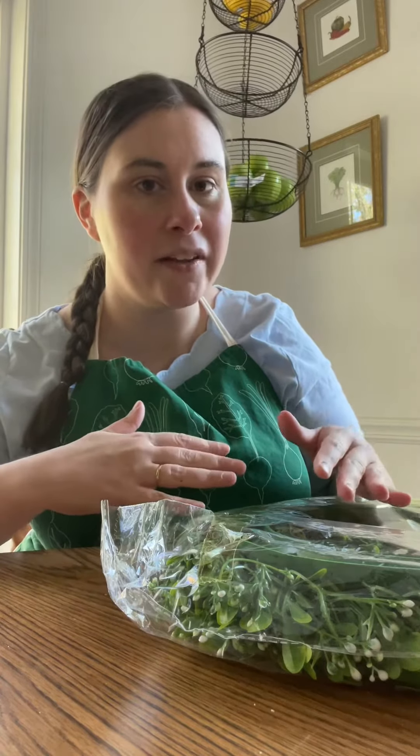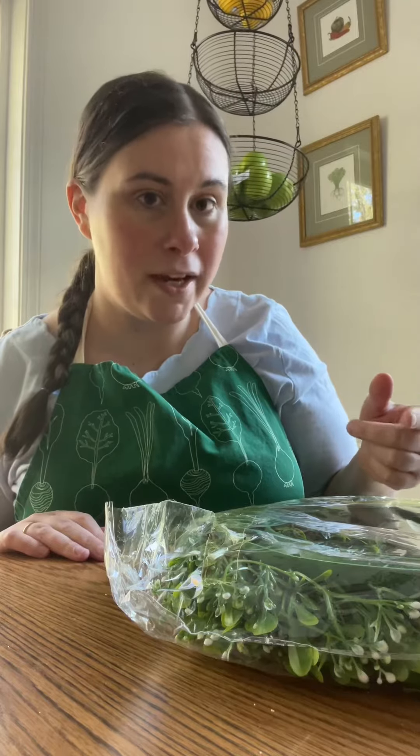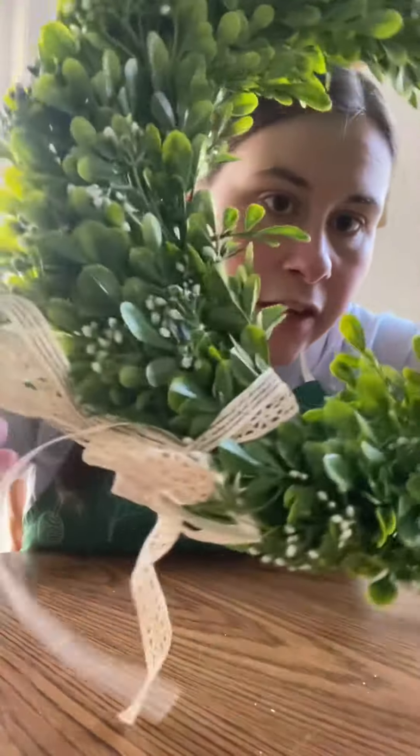I was gonna get a fall wreath but then I decided I wanted a wreath that I could keep up all the time and just change out the ribbon depending on what season it is. So here's this wreath — it comes with this little ribbon already attached.